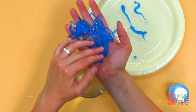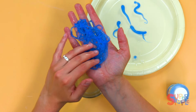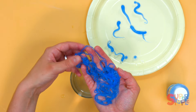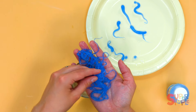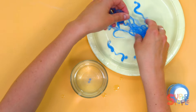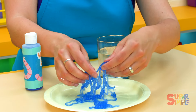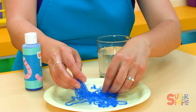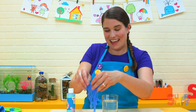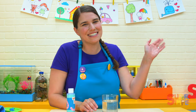It's fun holding these bugs in our hands. Real worms are really good for the dirt and for the environment. They make things smaller like leaves and grass so that the plants can use them. So we like worms in real life. And I like these squishy worms too. That was lots of fun. I love these worms. See you soon.